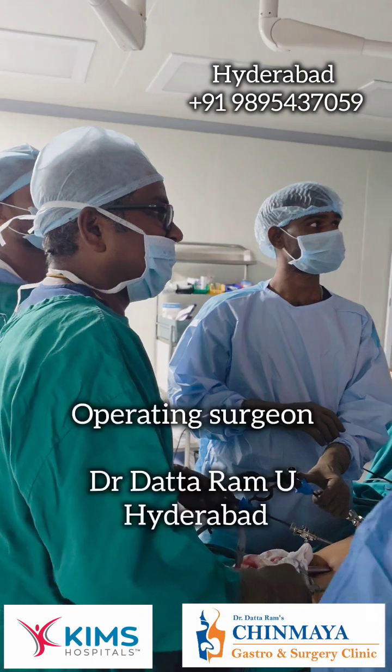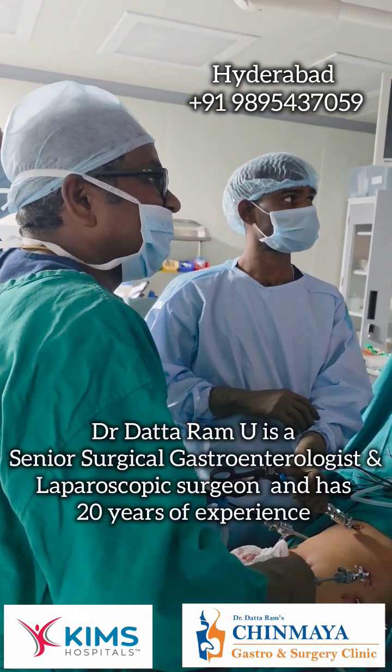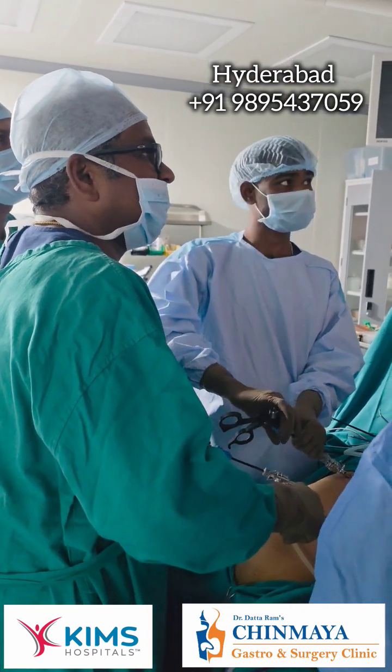In a young girl, she is around 17 years, she has got very bad acid reflux, so we have done the fundoplication and now the wrap also is done.